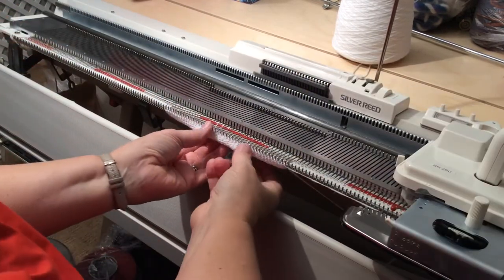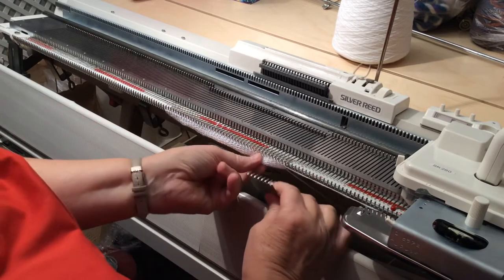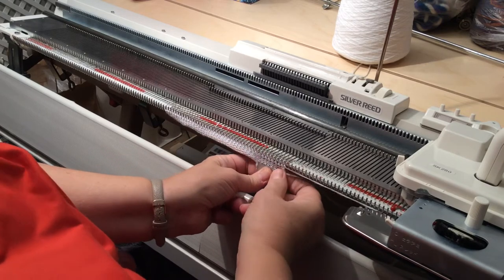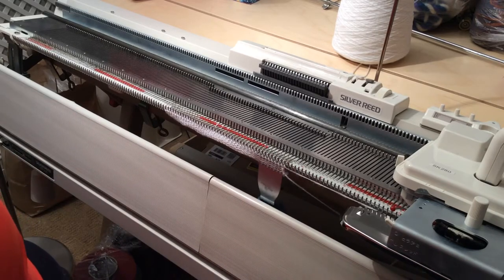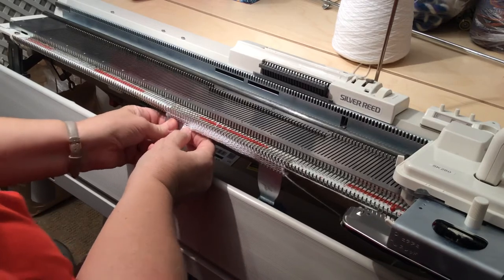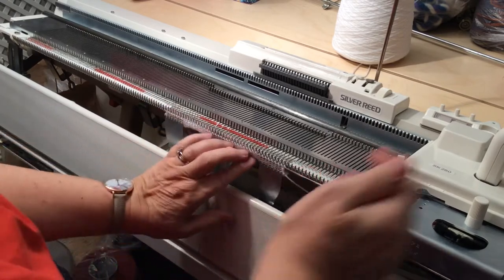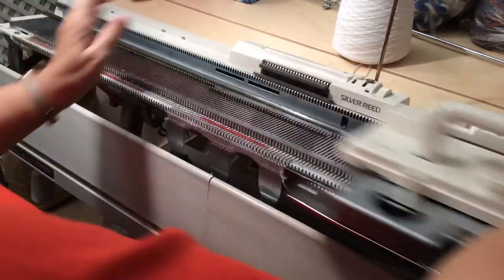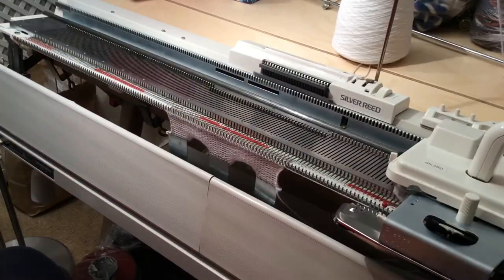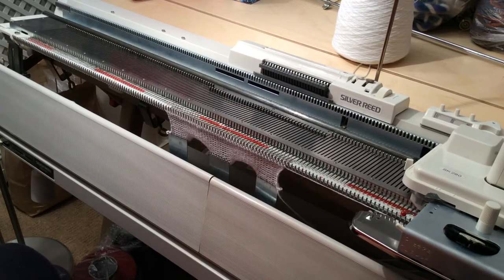Don't put the weights too close to the needles, otherwise the carriage will get caught on them on the next pass and they'll get trapped and bent. Put a couple of weights on there and you can just carry on knitting. So that is how to do an open cast-on.